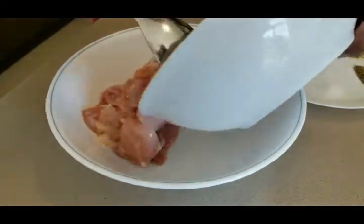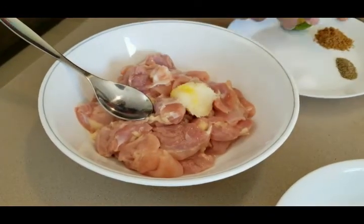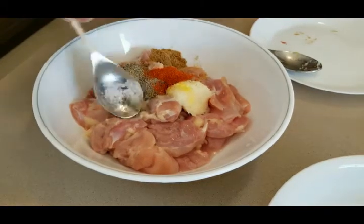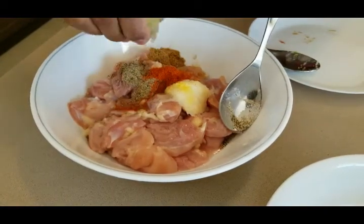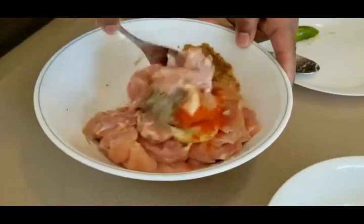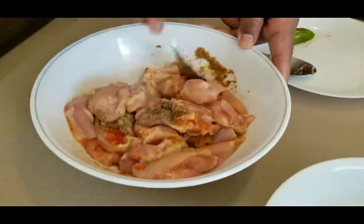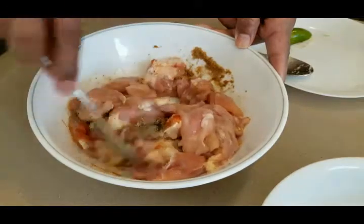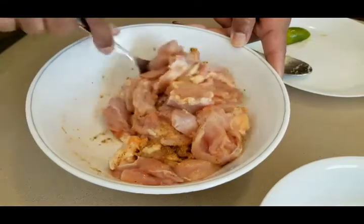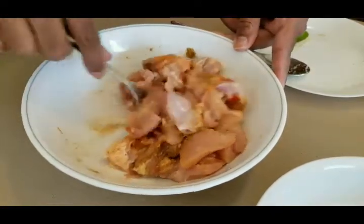Now I'm adding all the boneless chicken and dumping in the ginger garlic and all the spices. I'm also squeezing in the lime — that's very important. Marination is key; if you don't marinate the chicken you won't get the real spice taste. I leave it for at least 10 to 15 minutes.